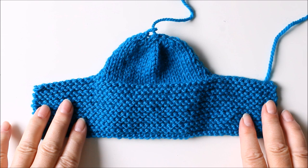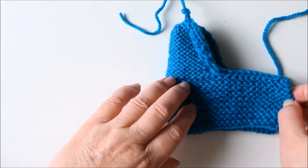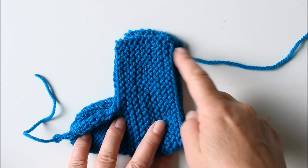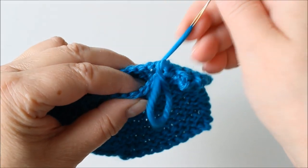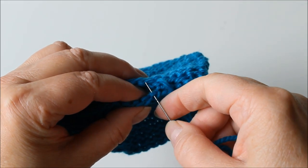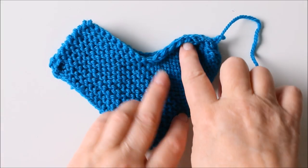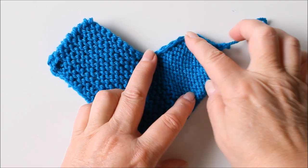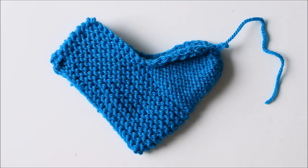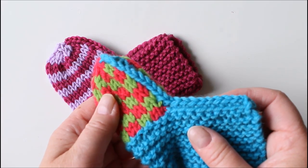Now we need to either sew or crochet the piece together. Fold it, and I'll first sew this bit with very small stitches here. Then you will either sew along neatly or you can also crochet from the right-hand side, which looks a little bit different. I have done that on these two and I'll crochet this one now.